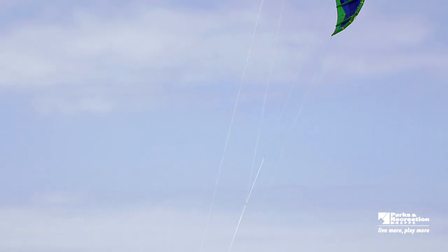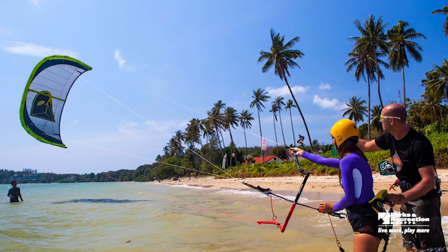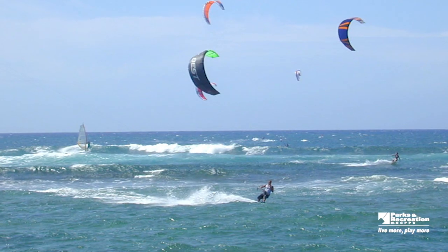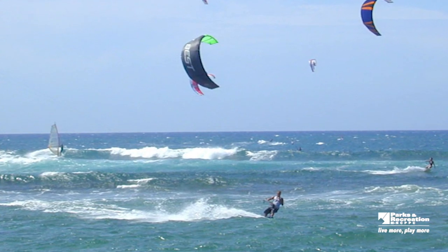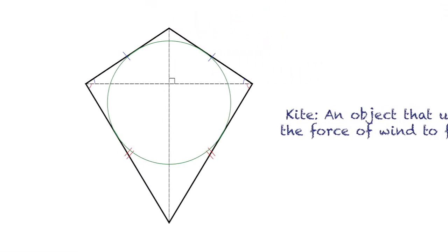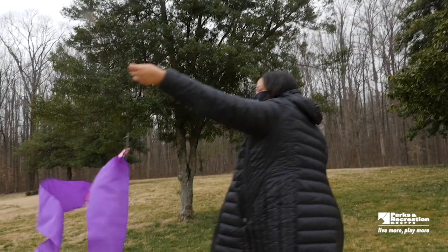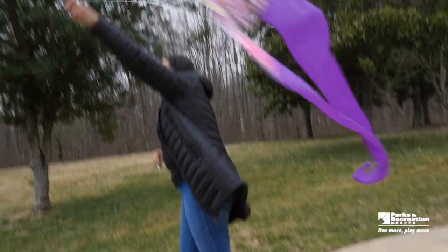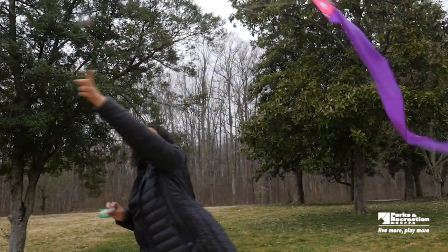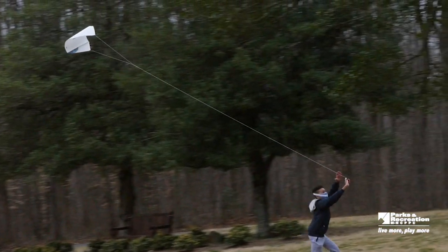Kites can be used as a hobby, sport, art, science project, or a social event — and sometimes all at the same time. According to the American Kite Flyers Association, a kite is an object that uses the force of wind to fly, and its flight is controlled by a flying line or lines. In order to build a really successful kite, we will need to focus on engineering a structure that is both strong enough and light enough to fly in a variety of wind conditions.